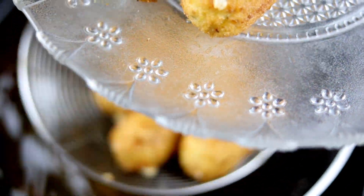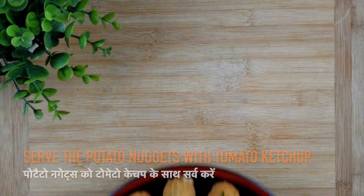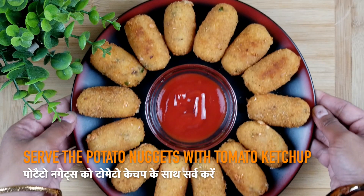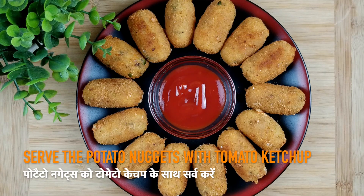Once done, take them out on a plate. Serve them with tomato ketchup or any dip of your choice.